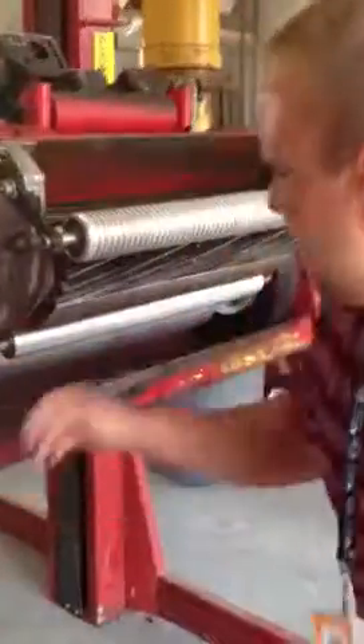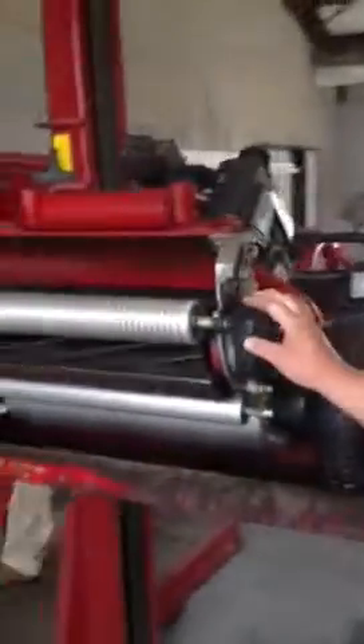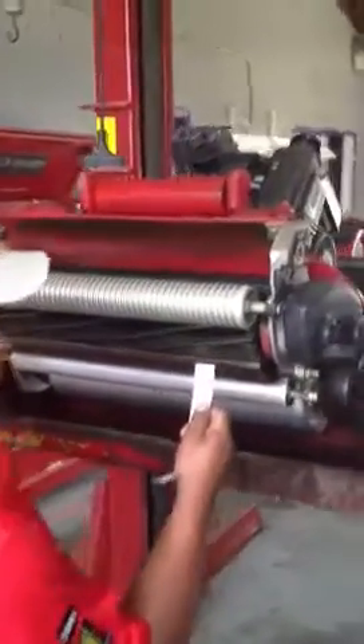This ensures we have a sharp edge all the way across the bedknife. We come up with the next process — adjusting the reel to the bedknife. We're going to make sure it's even on either side and it's cutting paper all the way across. Go ahead, George.